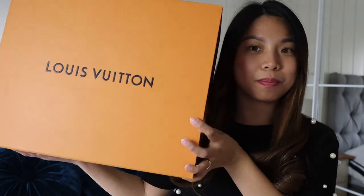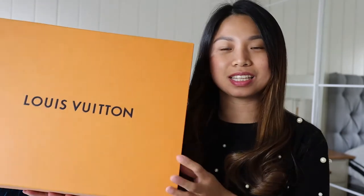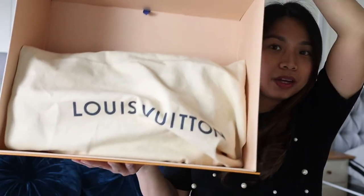Oh my god, guess what bag this is! Yes, the box is so big but the bag is just an MM size — it's the Dauphine MM. Here it is!